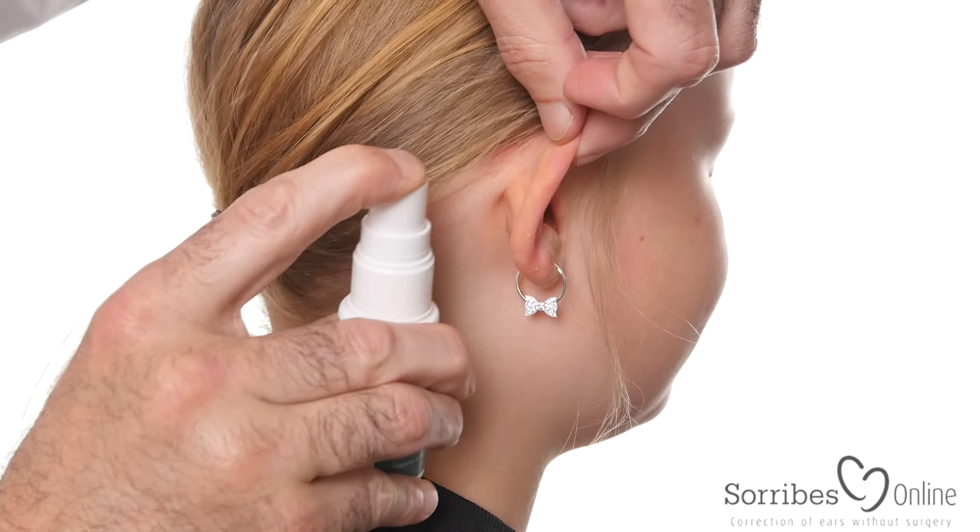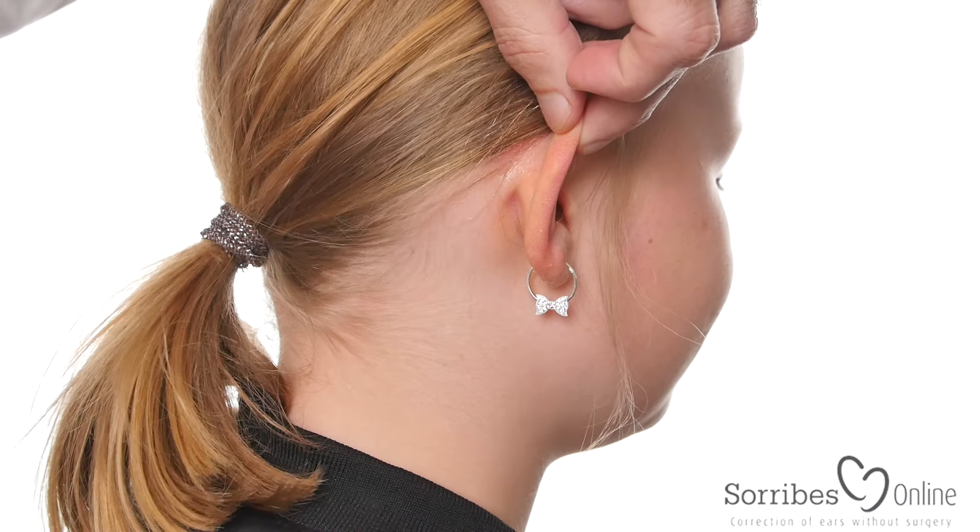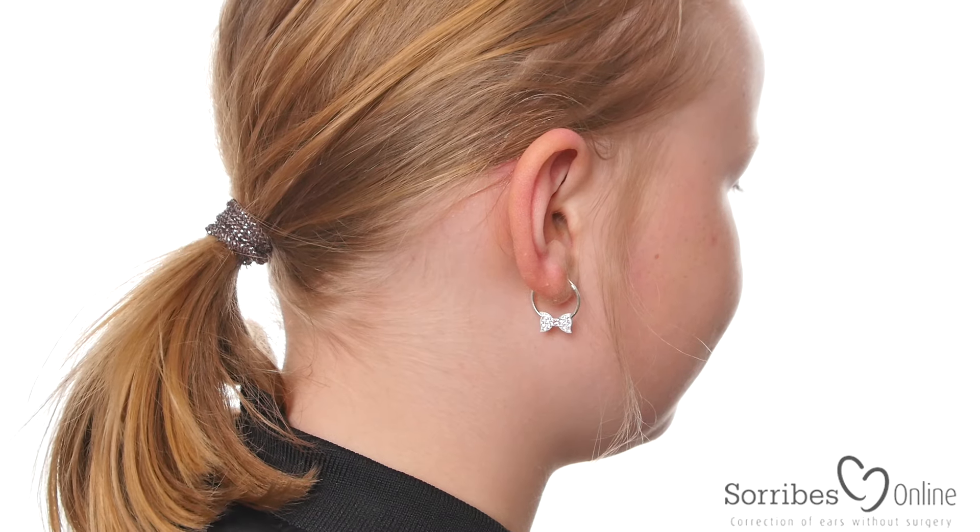Now we start by using the skin protection spray behind the ear like this. This dries within 15 to 20 seconds.